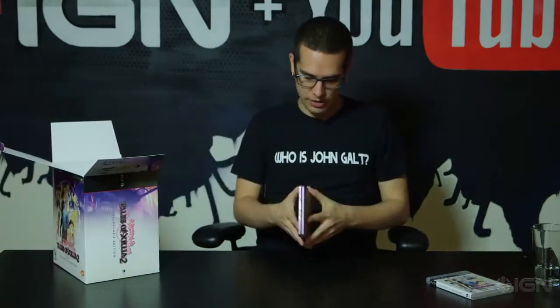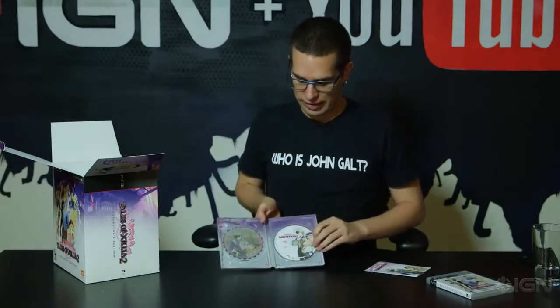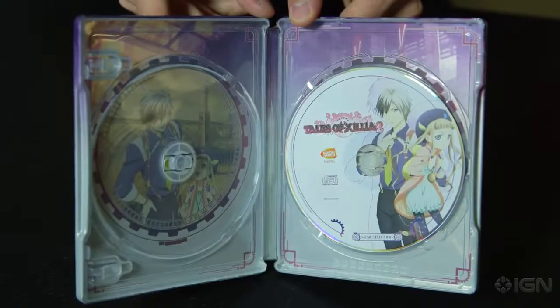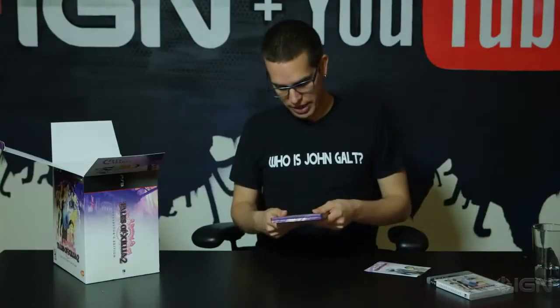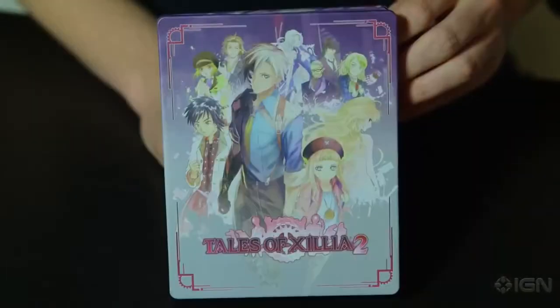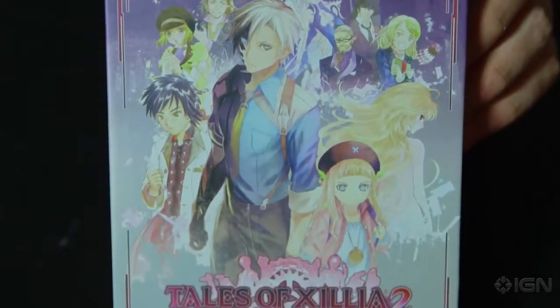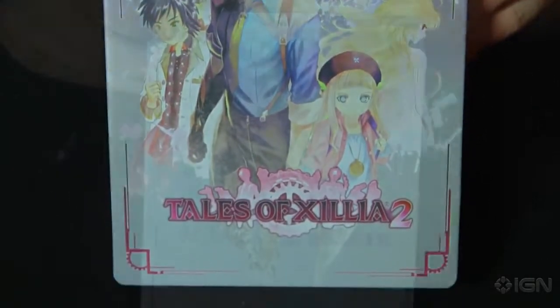For starters, we have the steel case. The steel case is kind of cool. It has two spaces — one for your game, and it's also got a soundtrack, or the music selection as it's called here. So you can put that on your shelf if you want to replace the plastic box. It's very nice. It's got a picture of Ludger, the main character, and El, his companion, and then all the cast from the original Xillia that you know — Mila, Jude, Alvin, Rowan, et cetera.